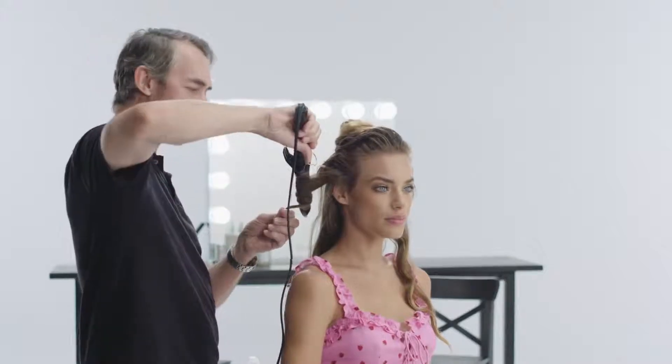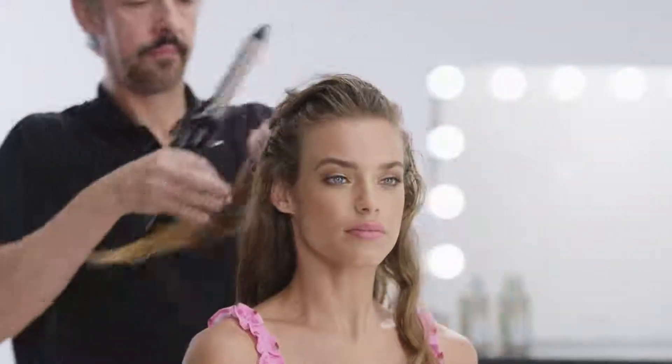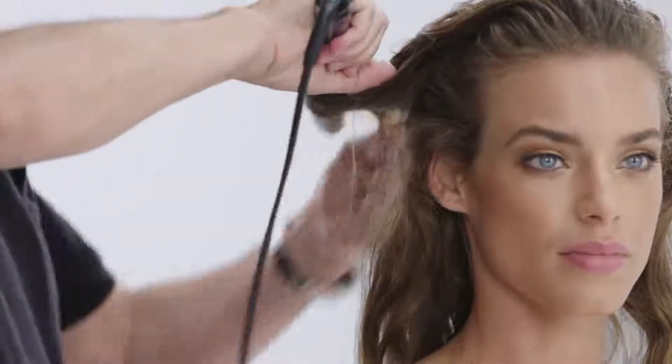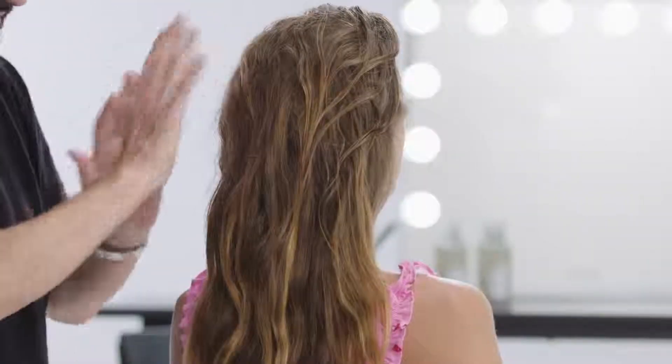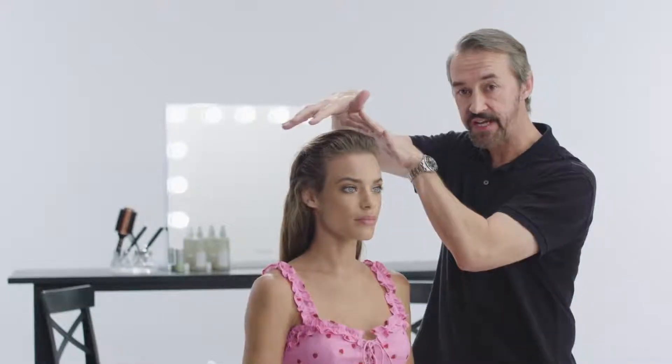Once you get to the end of this row, we're going to drop out that last final section, and you can see that really nice natural texture we're getting. It doesn't look tonged — it looks like her own natural textured hair. I'm going to finish drying the front, put a bit more direction to the side, and finish that off to one hundred percent with the dryer.